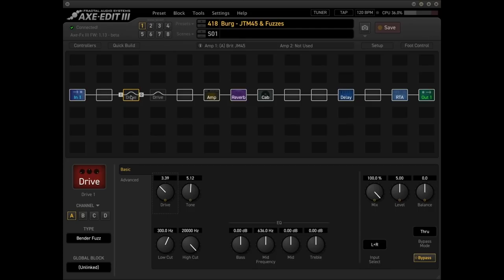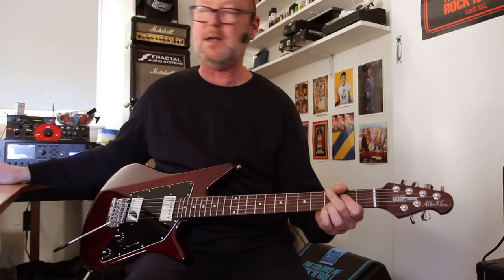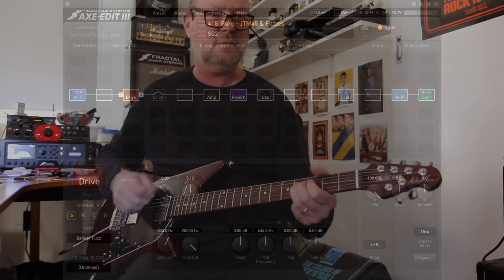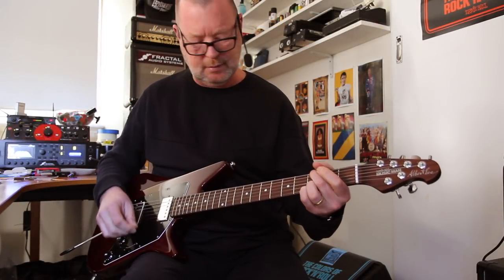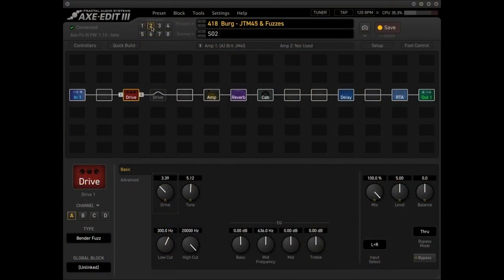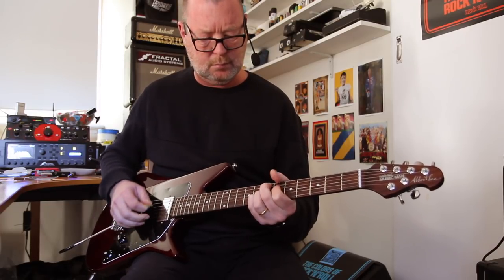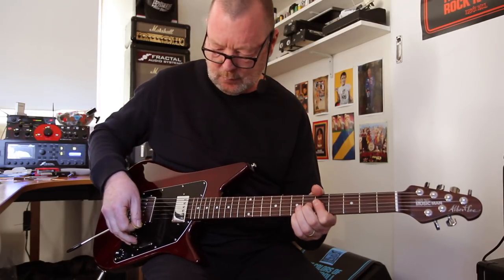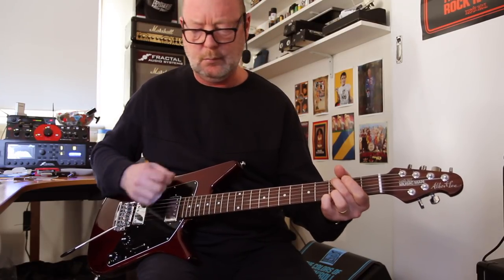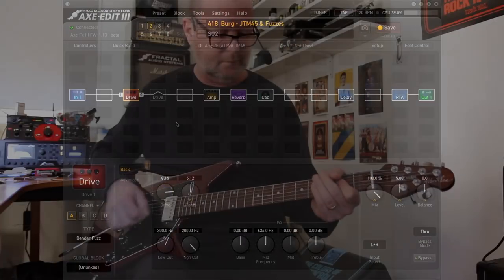At the moment I haven't got a drive turned on, so here's a comparison of some of them. The first drive is the Bender Fuzz. Then playing up the drive on it a little bit.